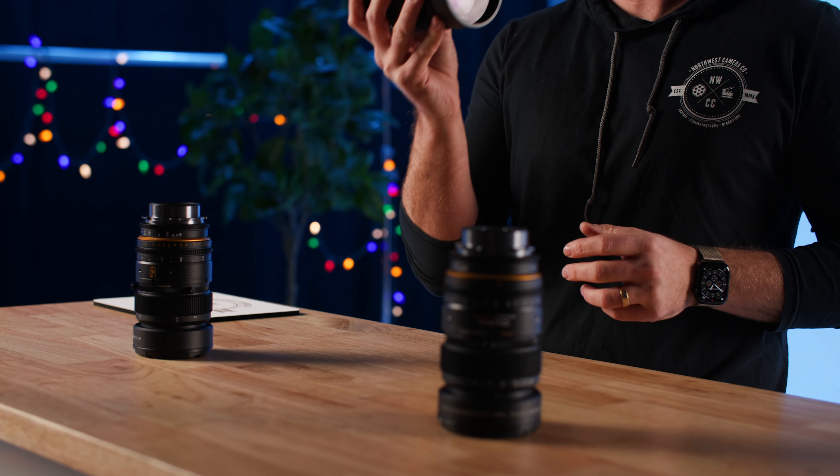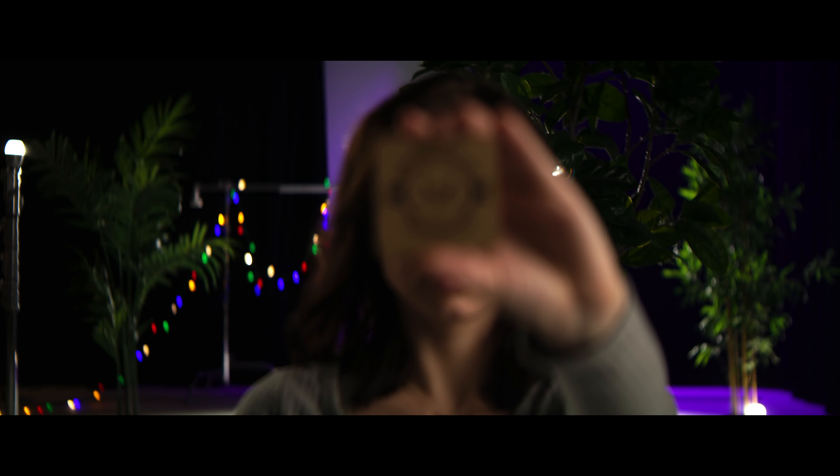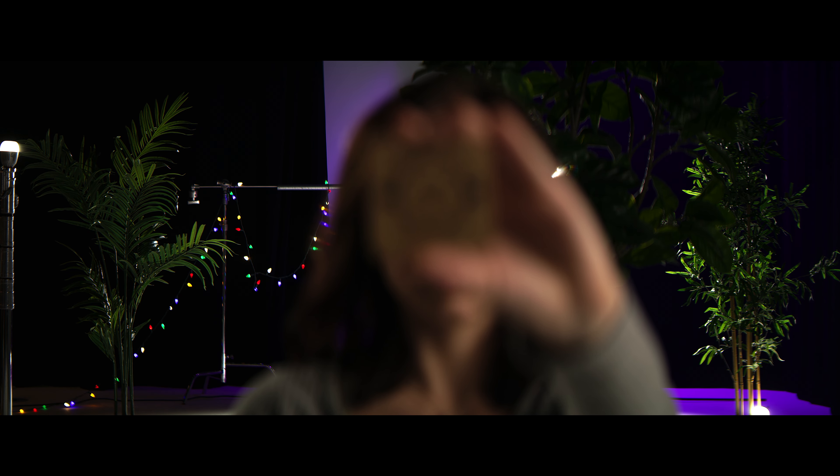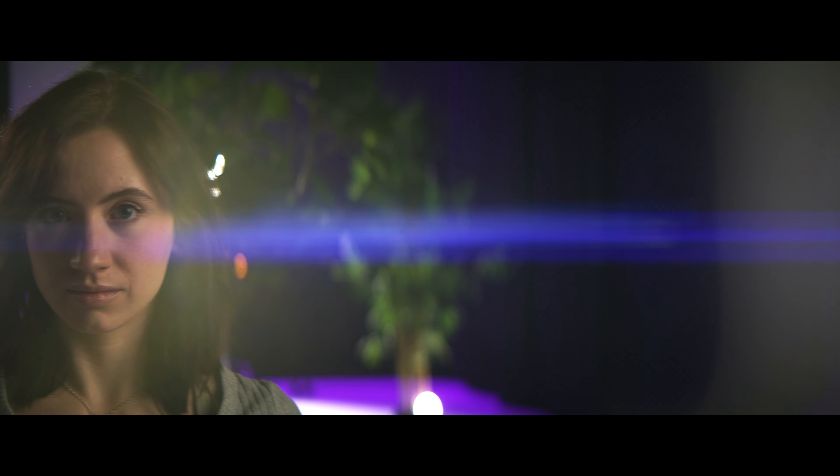The really nice thing about this is you have a really nice and compact 1.5x anamorphic lens set consisting of a 43, 58, and an 85 that are all T2.4. They cover Super 35 with the scope. If you want to shoot these as regular primes, you can take the scopes off and they will cover full VistaVision.